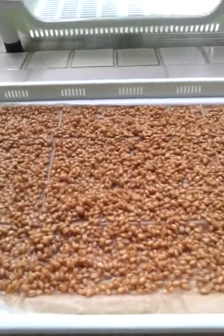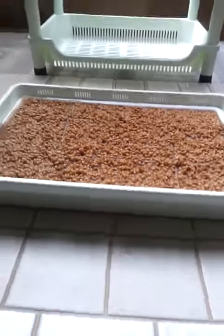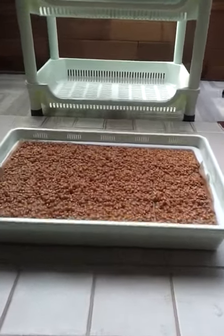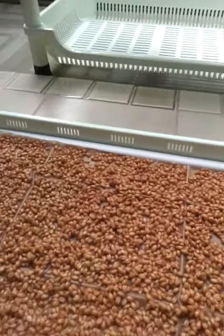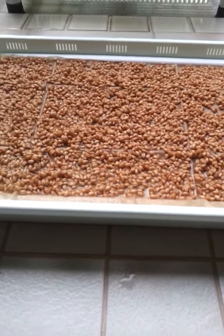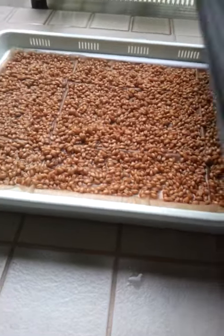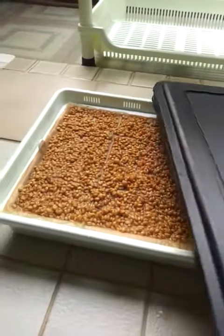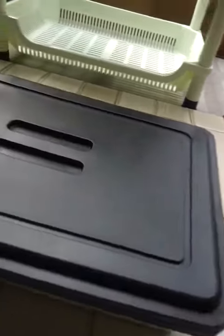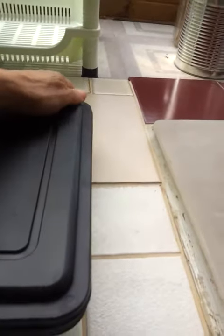Hi, I'm back. I forgot to mention in the last segment of part two of how to make soilless wheatgrass, that after you have your seeds spread and soaked, you need to cover them with these tray covers to keep the sunlight out for the first three days. Keep them on snug, especially if you have mice or ants or roaches or something like that.